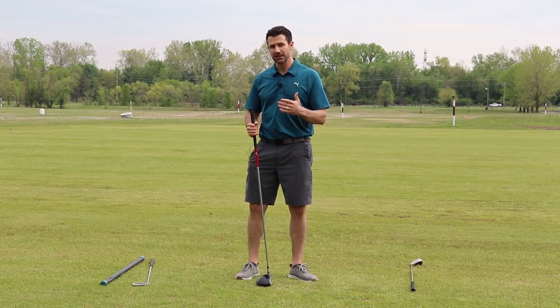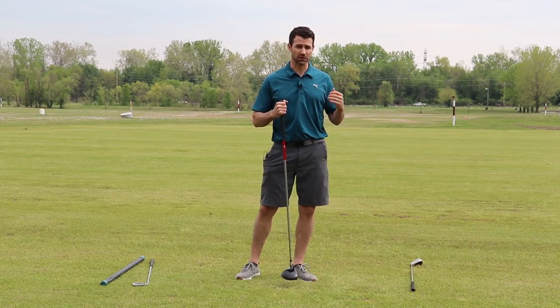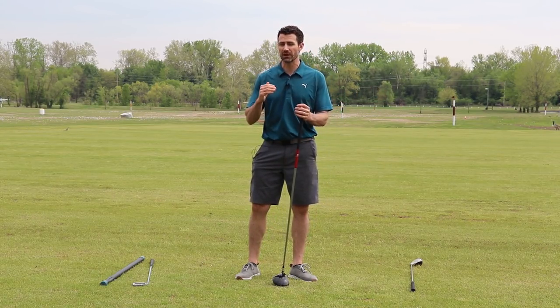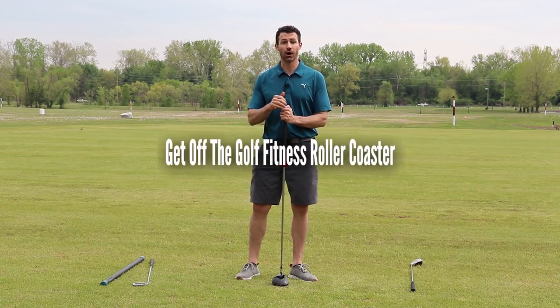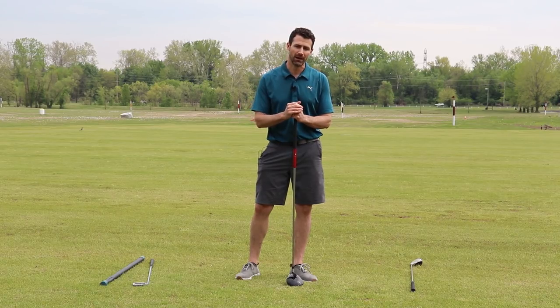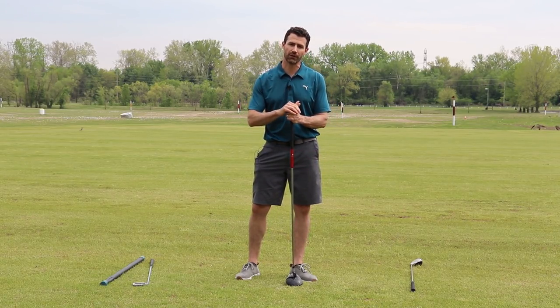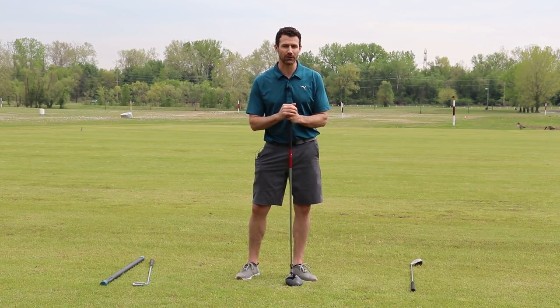Speed is obviously a key component in improving your golf game, improving your fitness level out on the golf course, and how you perform out there. We've put together a resource for you if you want to take your entire golf fitness to the next level called Get Off The Golf Fitness Roller Coaster, where we go through all of the main components that should be part of a golf fitness program — from head to toe, improving your body, your golf game, and the way you score out there on the golf course.